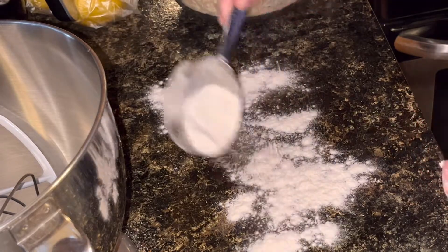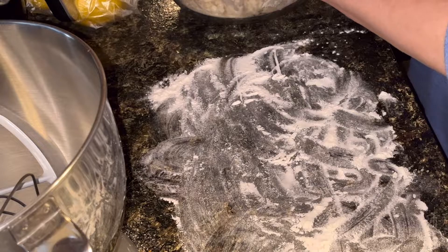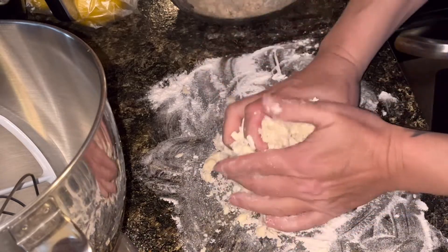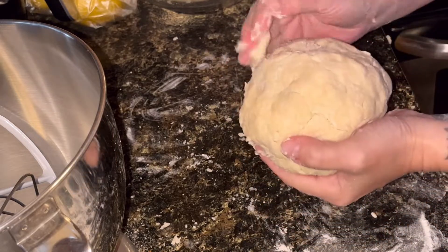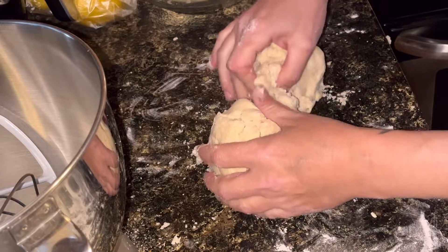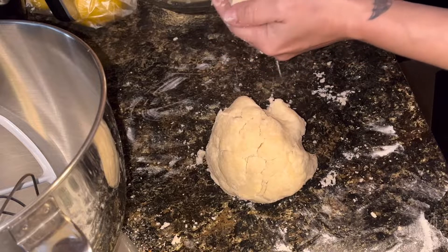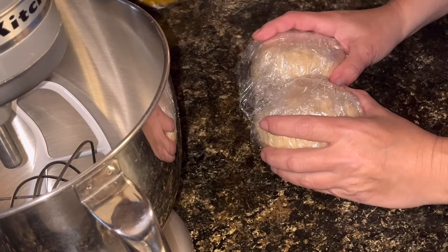I'm going to lightly flour this surface so the dough doesn't stick to my countertop. I'll take the dough and work it into a ball — got a nice ball here. I'm actually going to split this in half, make two separate balls, wrap them up in plastic wrap, and put them in the refrigerator for about an hour.